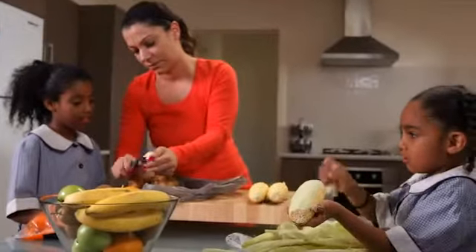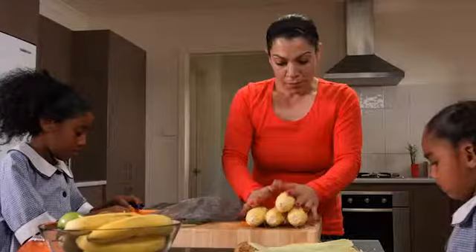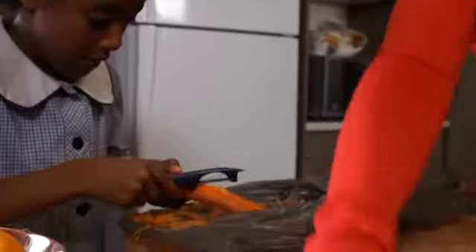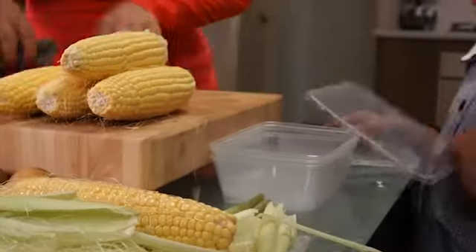You do this one, then you can start. Well done, Layla. And because I've got some extra, we're going to take some for lunch tomorrow. So we're going to pack our own lunch boxes now for tomorrow.